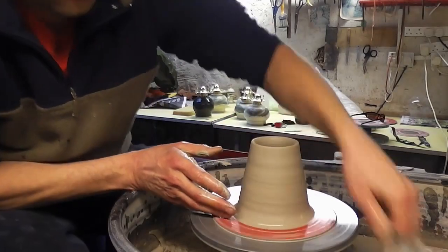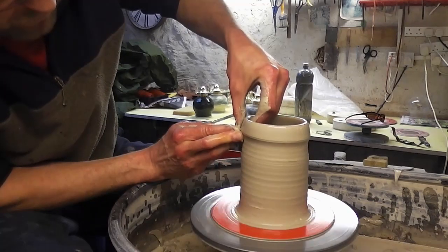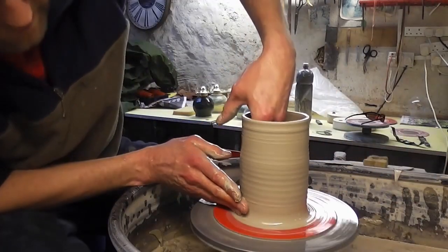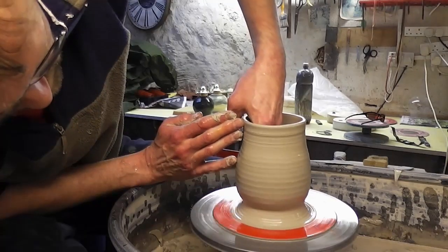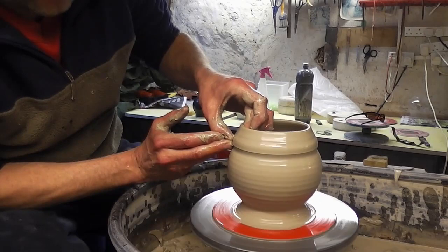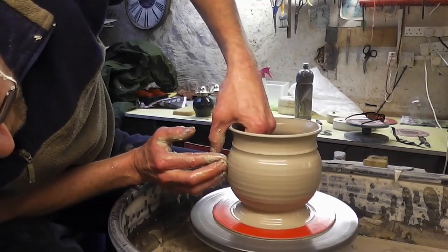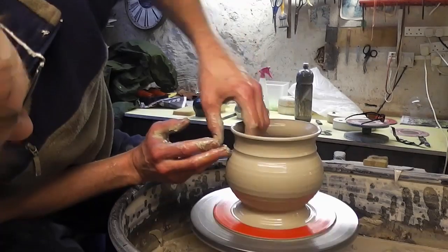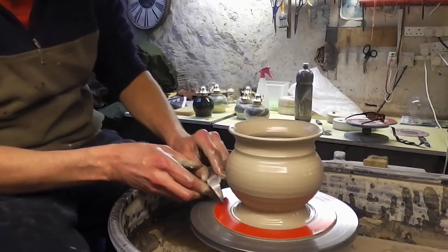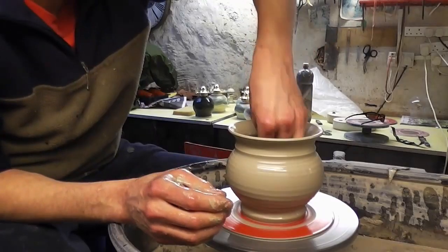This is a sort of squatter shape. I'm not going to lift it up as far — just going to flare it out, belly it out, and put a little ledge in by pinching it in. Rolling the rim over just to finish off. That's another one — a bit of a squatter, dumpier shaped one.